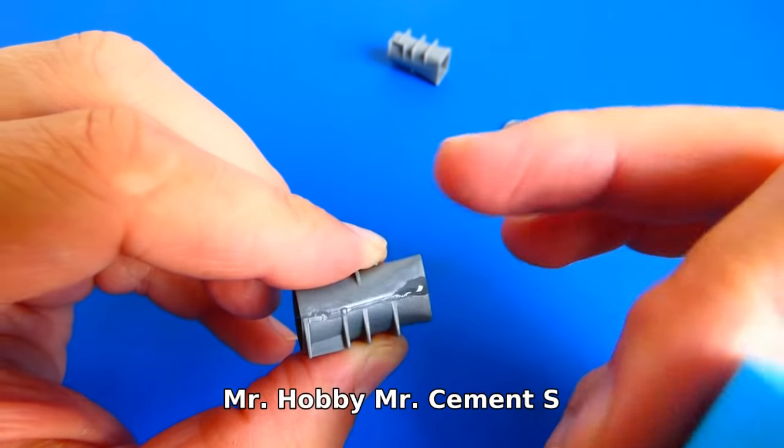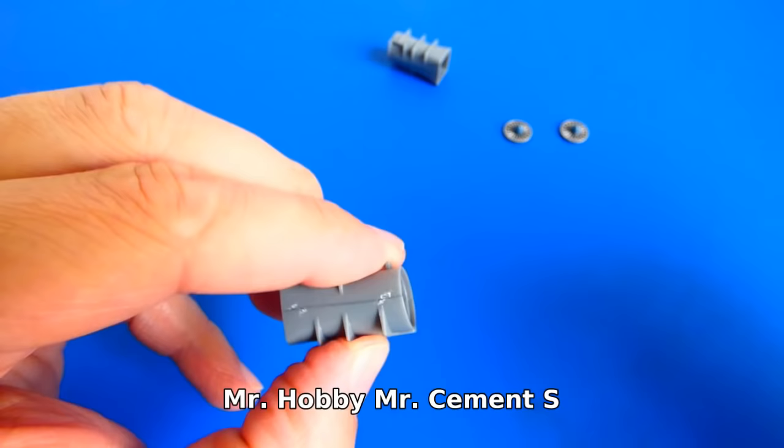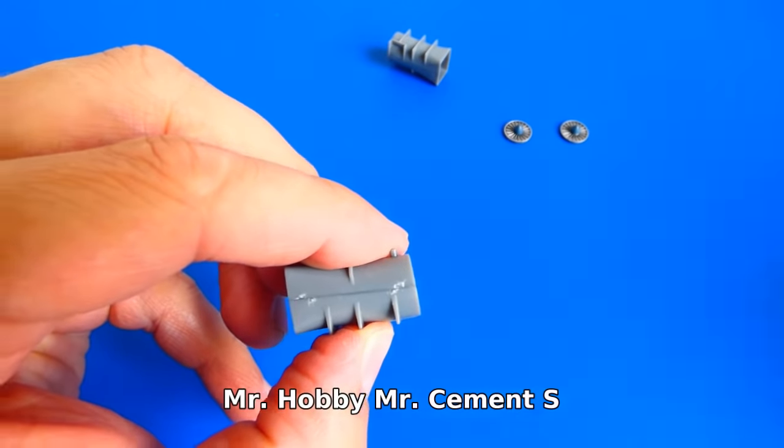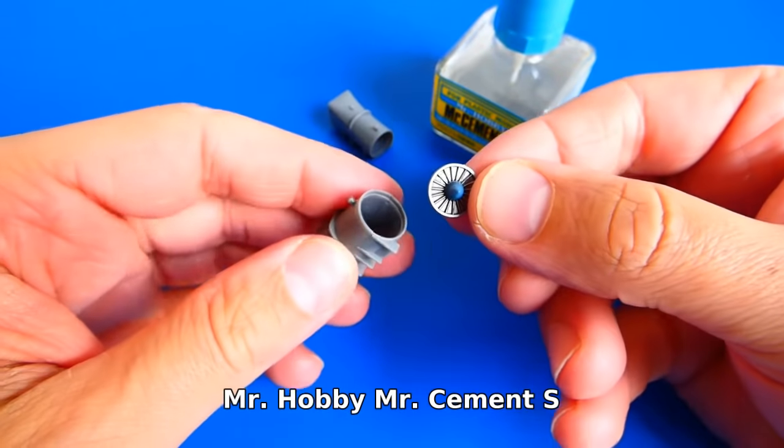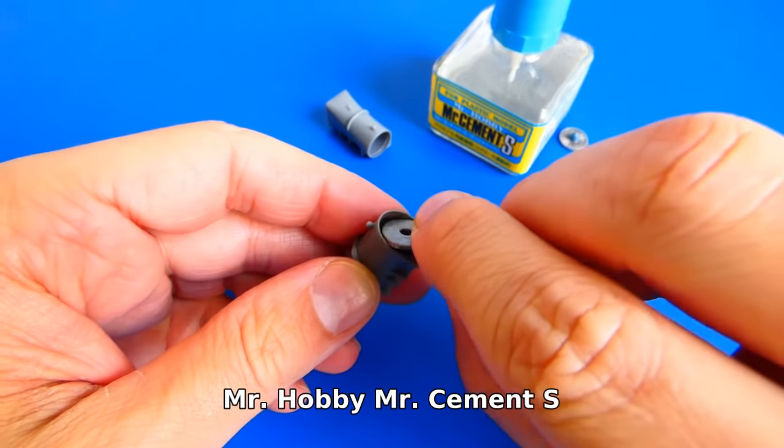Next is the air intakes assembly. Again, all parts fit perfectly together. Honestly, I prefer cheaper models over expensive ones, but I have to say that this kit is worth the money.